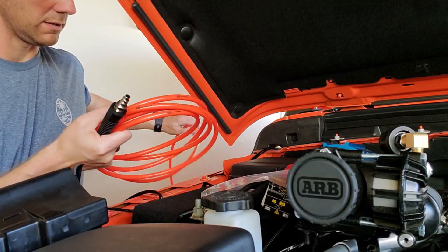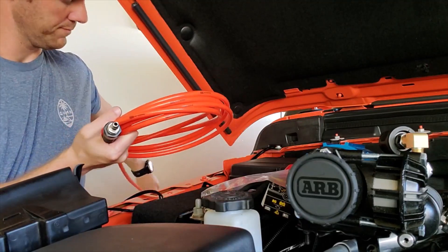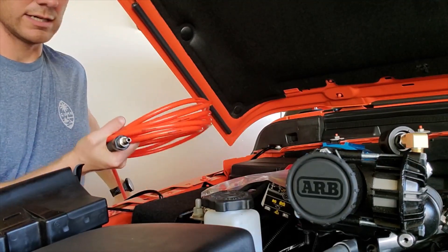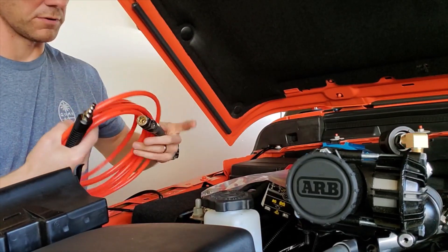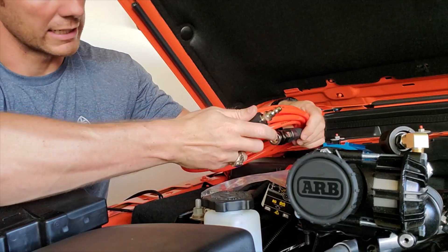It comes with this nice little orange hose to fill up whatever you want, and it's enough reach to get back to the back of the JT pickup. I'm really enjoying the ARB so far — it's been flawless. The duty cycle on it is 50%, so however long you run it, you need to let it cool down.